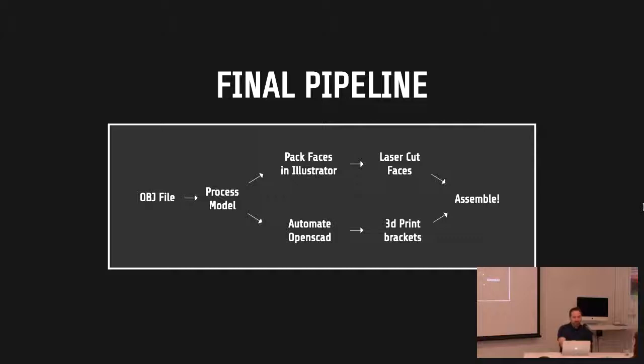So this is the final pipeline: I came up with the OBJ file using my 3D modeling skills, ran that model through my JavaScript preprocessor which gave me STL files and SVG files. Then I had to manually pack the faces together in Illustrator to create the laser-cut template — something that would be good to automate. Then it was send off the file to get laser cut and print a whole bunch of 3D brackets. It went together like a Lego kit of very non-orthogonal Legos, which was really fun — the more I got the thing together, the more it kind of put itself together. The faces would just plop right onto the connectors.